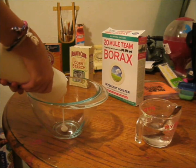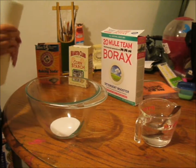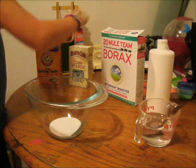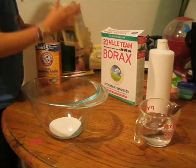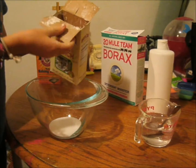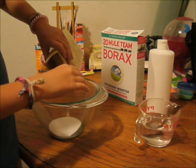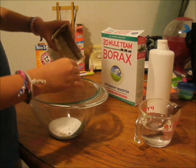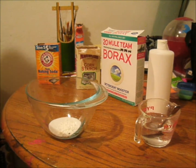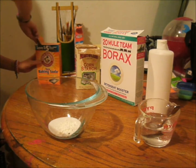Add however much glue you'd like. After that, you're gonna take some cornstarch and make sure to pour it over the mixing bowl so you don't make a mess. Just pour it in your mixing bowl — the cornstarch will make it stretchy and bubbly.